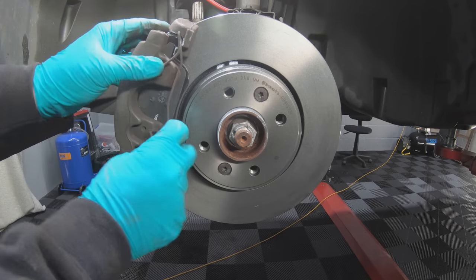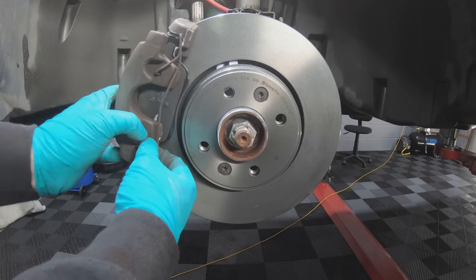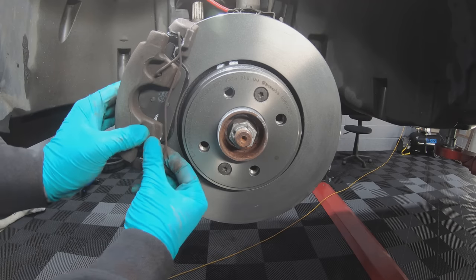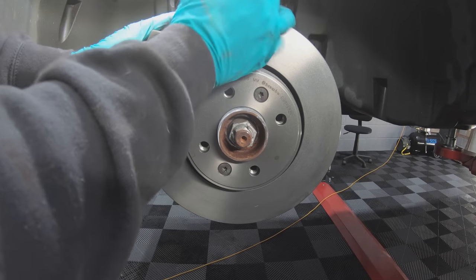Put the spring clip back in position — it's best to catch it in the holes first and then manipulate the spring around the carrier.